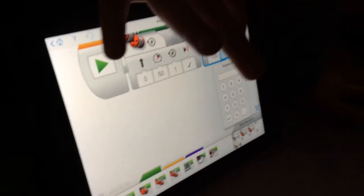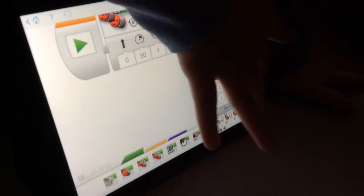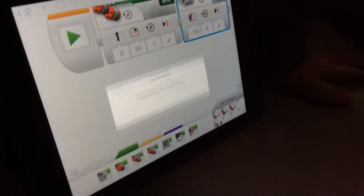Now, to make it close even more, what you would have to do is go right here to rotations, and you can change that to something like six, and that will make it close even more.